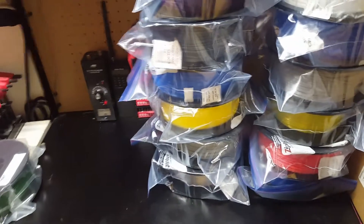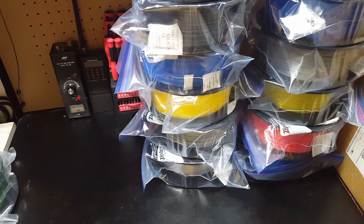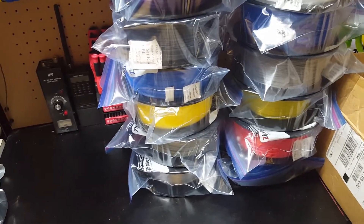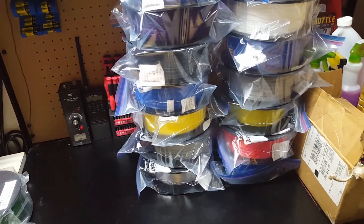Welcome back to the shop. This is my September Maker Geeks box review. I have a love-hate relationship with Maker Geeks lately. See all this filament? That's all theirs that I've ordered over the last few months.